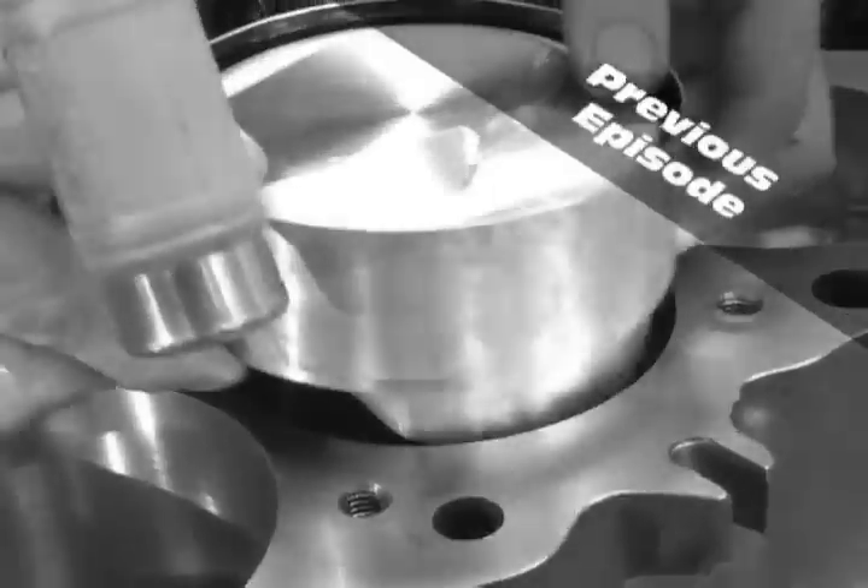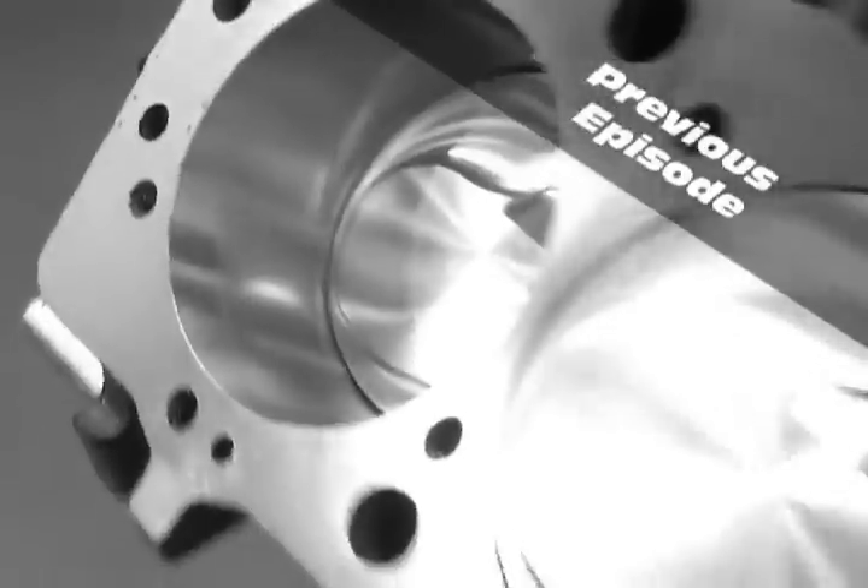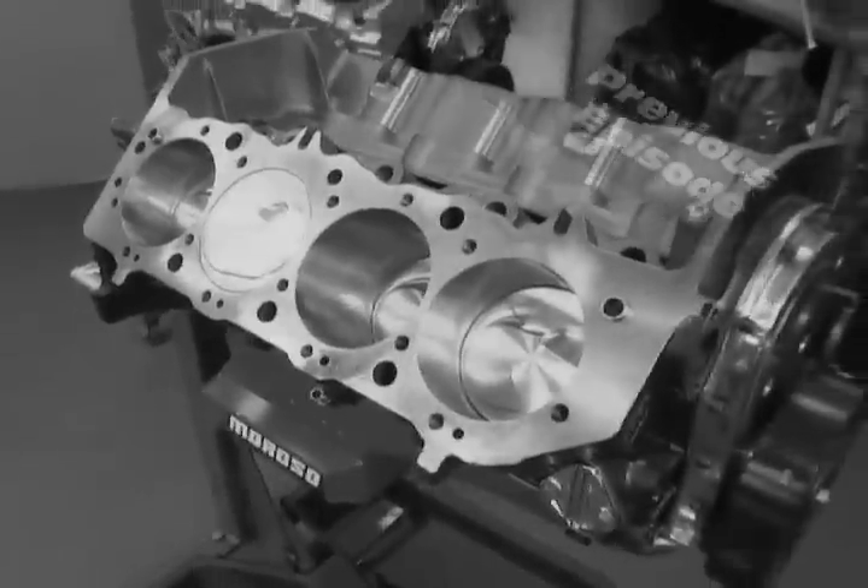We've just formed a partnership with Edelbrock on a 555 cubic inch crate engine. It's 10 to 1 and runs on pump gas. I had heard of Pat's name, and it always had good things and good vibrations with it. We went and talked, and I like what I heard — we can really come up with a winner.